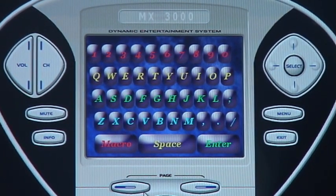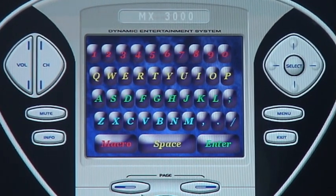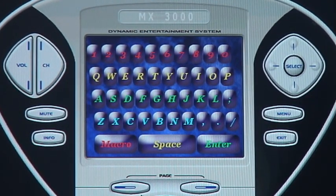What we have here is an MX-3000. We've designed a template for the Escient Fireball and we've had it set up to where you can actually use the keyboard to pick out certain albums.